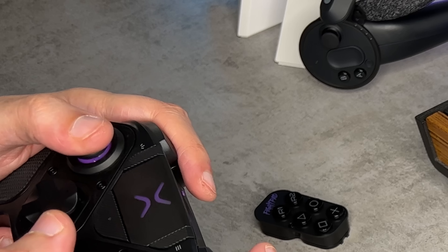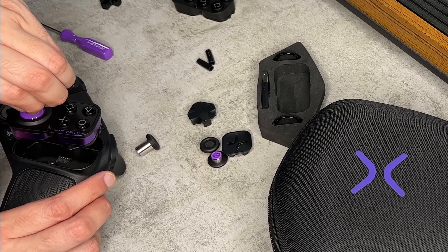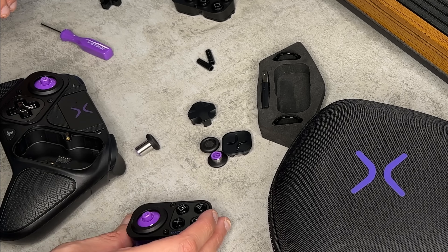Swapping the modules is pretty simple. Remove the thumbsticks and D-pad, take the swap tool, loosen the four screws, and the modules just simply lift out. You'll have two base plates — I honestly can't tell if this is metal or just very durable dense plastic; I think it's plastic. If you want to swap your thumbstick gates from circular to octagonal, this is your opportunity. The cool thing is, if you prefer the offset stick layout like an Xbox controller, or the symmetrical sticks of a PlayStation controller, you have those options here.